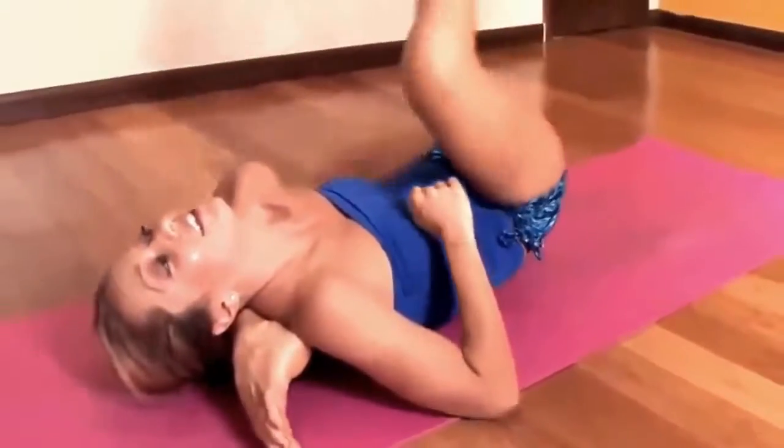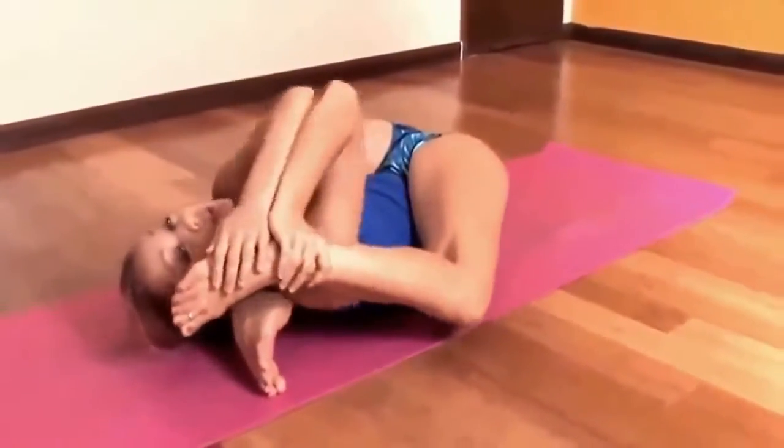You want to try not to let that foot slide. Then for the second leg, we want to get the right hip into external rotation.